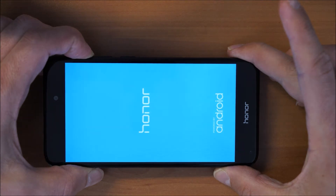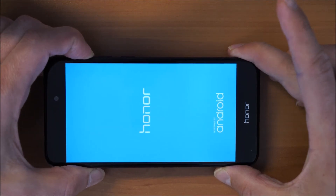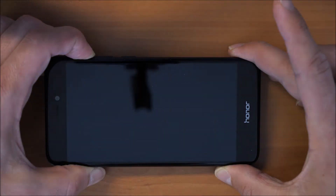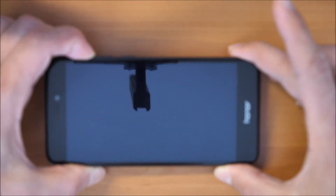Hold the volume up button until you feel the vibrate and until the screen turns black. Still hold it. Okay, now you can release the button.